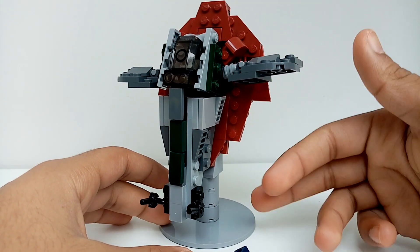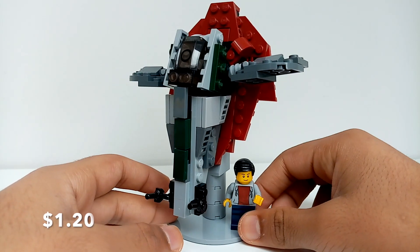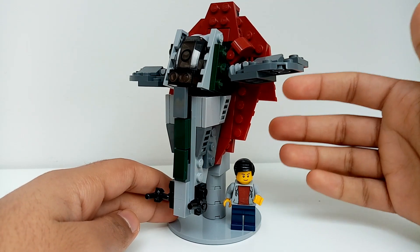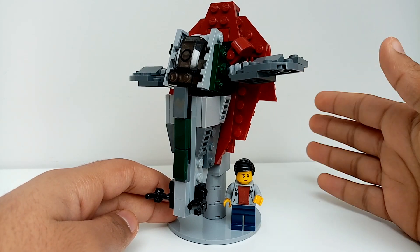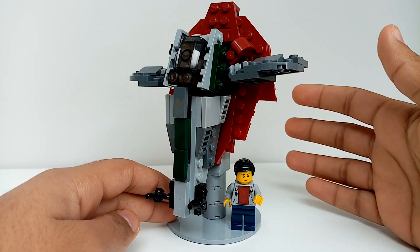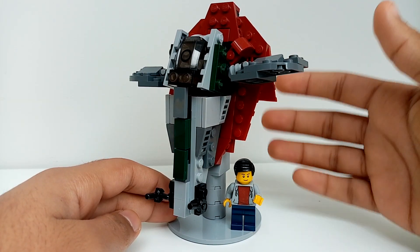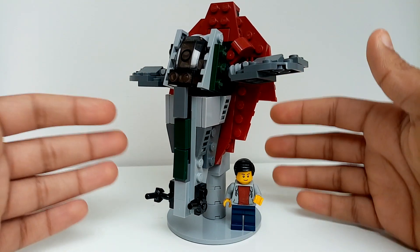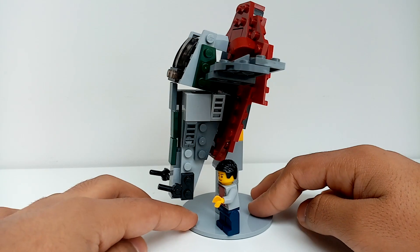If you want to see that happen, comment down in the comment section and like the video. You can also support me on Patreon for a dollar a month, or you can put in your own custom donation — it doesn't have to be a monthly subscription. If you want to see one of these huge models built here on the channel, support us on Patreon.